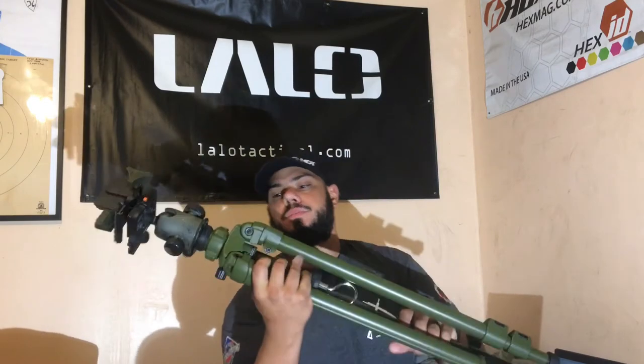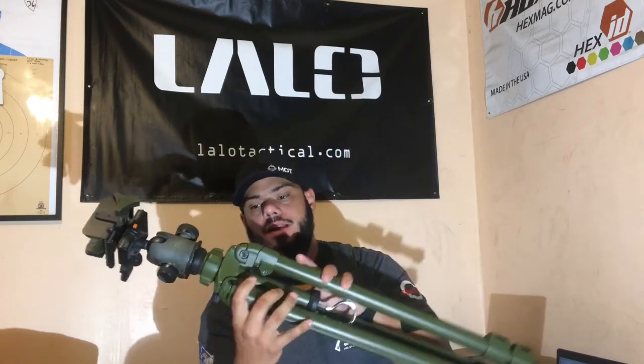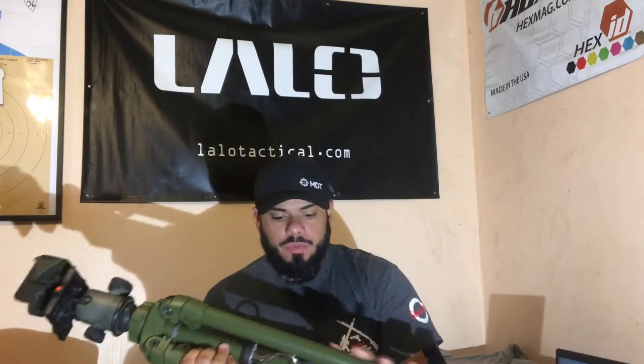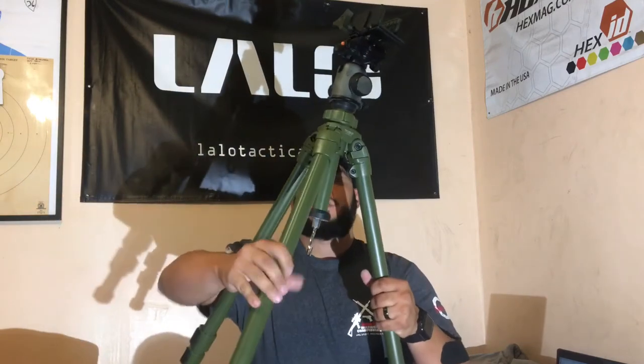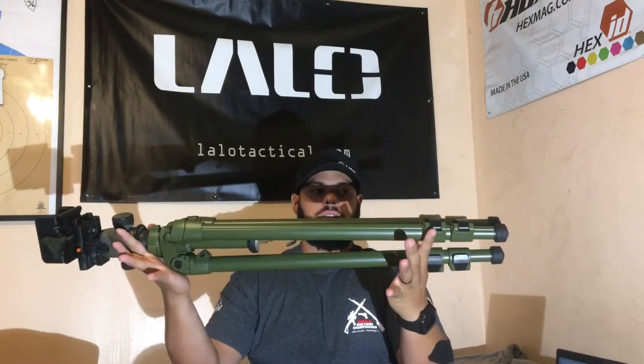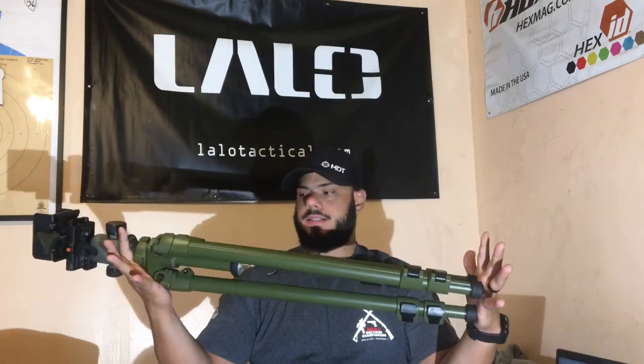This brings us to our other tripod setup. This is from Shadow Tech LLC, the makers of the Hog Saddle and Pig Saddle. This is an aluminum tripod — pretty sturdy, pretty nice tripod. It comes in green. Unfortunately, this is the smallest configuration it folds to.